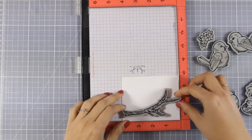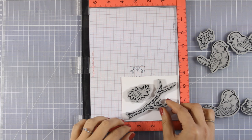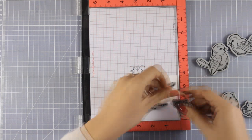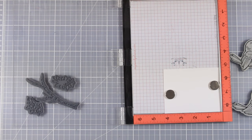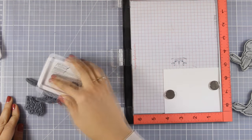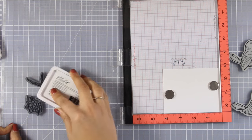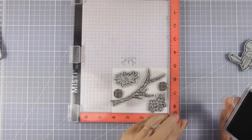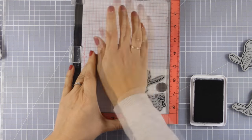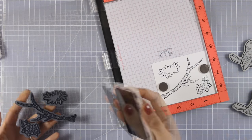So now I'm going to do my stamping. I'm using my Misti tool so that I can stamp more than one image at once. I'm going to stamp one of the birdies, the branch, a few of the leaves, and a few flowers. At this stage I'm not sure how many flowers and leaves I'll need for my composition, so I'm going to stamp a bunch just to be safe. I'm stamping with black ink — I happen to have archival ink on my desk so I just grabbed that. It doesn't really matter because I'm not going to use alcohol markers.